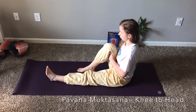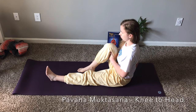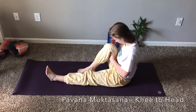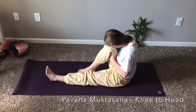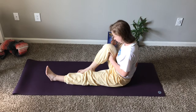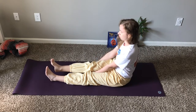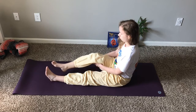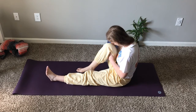Clasp the fingers under the right knee and raise the right leg slightly off the floor. Inhale deeply. Exhaling, bend the right knee and pull the thigh towards the body. Ensure the back remains straight. Bend the head forward and touch the knee with the forehead or the nose. At this stage, the back can bend slightly. Inhaling, raise the head, straighten the upper body, and straighten out the leg. Do not touch the floor with the foot.